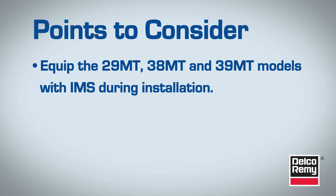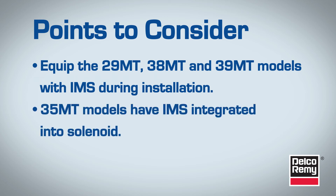On the Delco Remy 29MT, 38MT, and 39MT models, it is strongly recommended that you have the IMS equipped during installation. On the 35MT models, the IMS is integrated into the solenoid, so these starters will not have the IMS attached to the motor.